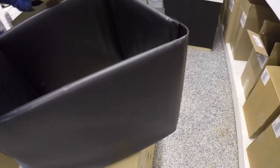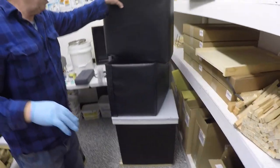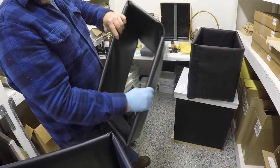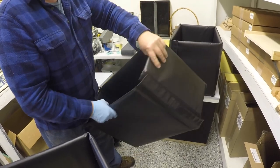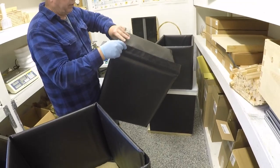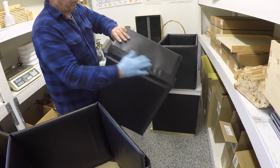These are available in 10-frame, and over here I have an 8-frame, and here is a 5-over-5 nuc. All of these have a velcro seal on them so you can just wrap them around whatever you're covering, push it down, and close with the velcro strip.